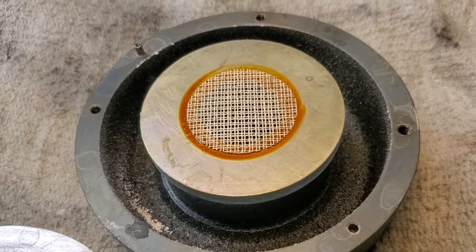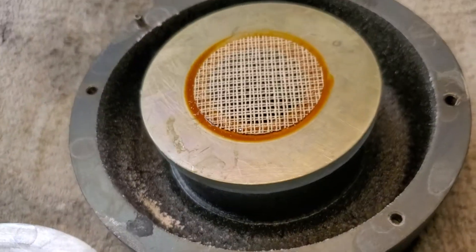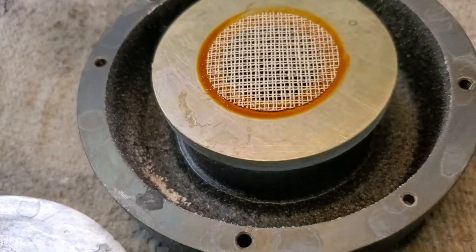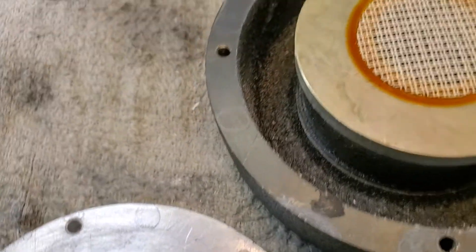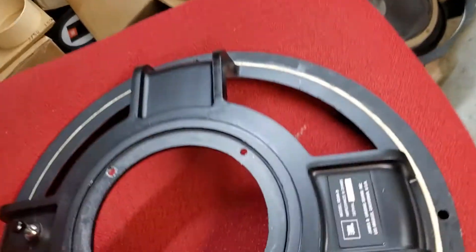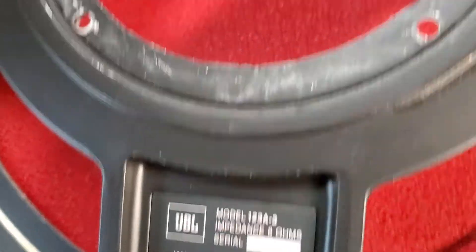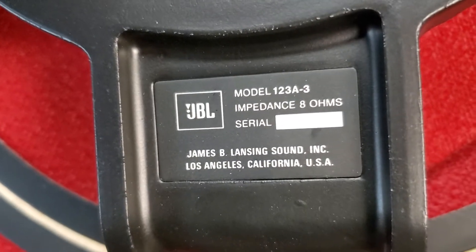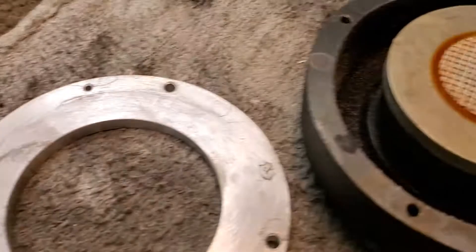Here's another JBL magnet motor assembly. The magnetic chart is a 2213 Alnico — here's the frame. It's a 123a-3, but actually the 123a-3 and the 2213 are the same speaker, so there you go.